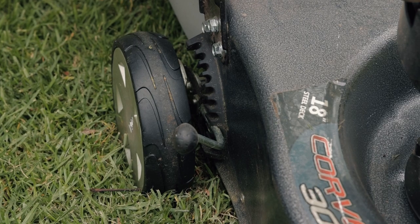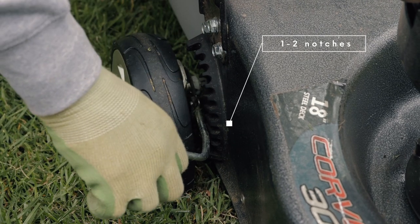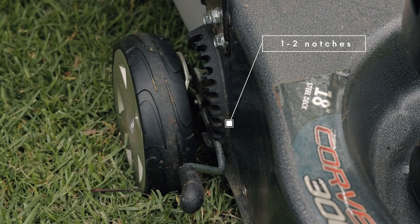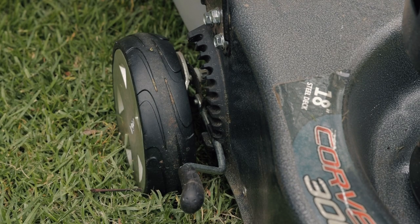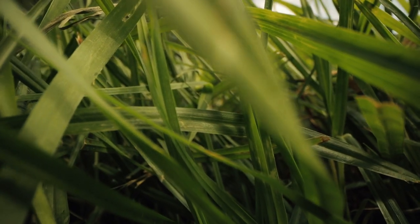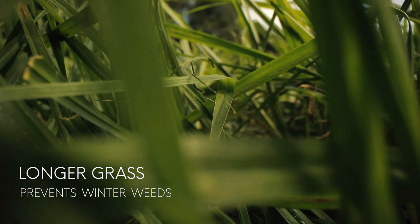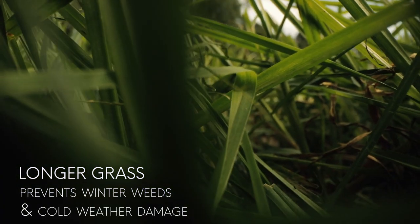Now is the time to adjust your mower's cutting height. I suggest lifting it up one or two notches, as this will help with photosynthesis — basically turning light into energy. With less sunlight hours, the longer the grass the more light will be taken in. Having longer grass also helps to prevent winter weeds from invading and damage from cold weather, frosts and snow.